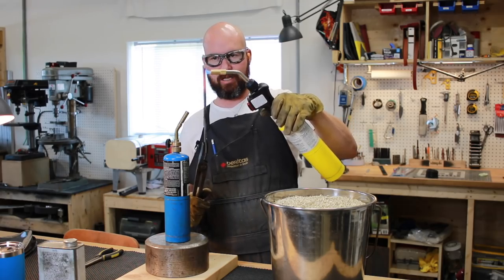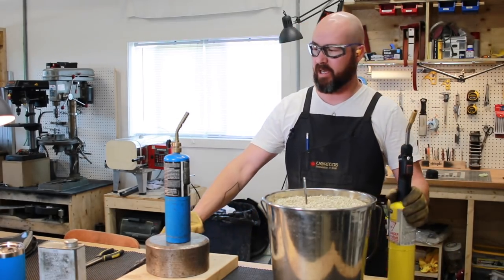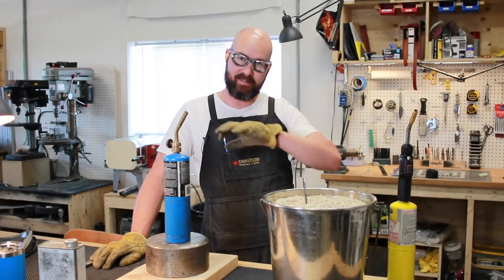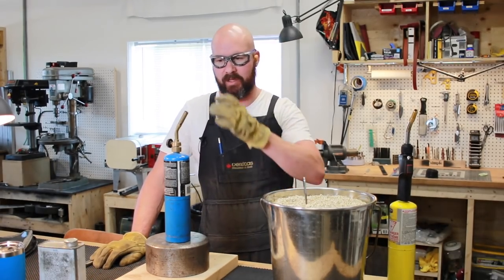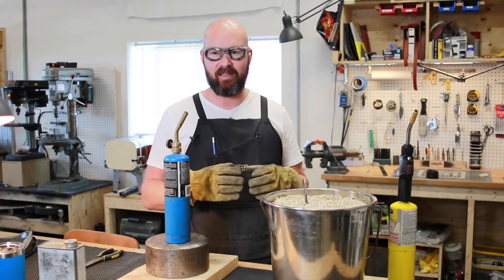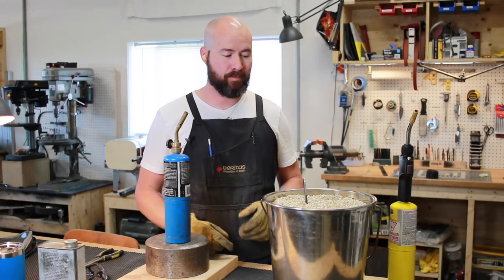The propane torch attempt is not going well at all — really not as easy as I thought it would be. We weren't anywhere near our critical temperature there. Now, the one thing is once we've got this whole steel annealed, when we need to heat treat it, we really only need to harden the very tip, so the torch should work a lot better for that since we can concentrate the heat. But we're trying to anneal this entire file and it's just hard to keep that heat concentrated. We're going to leave it in the vermiculite and come back — if it has been annealed, great; if not, we're going to come up with another way to heat it.